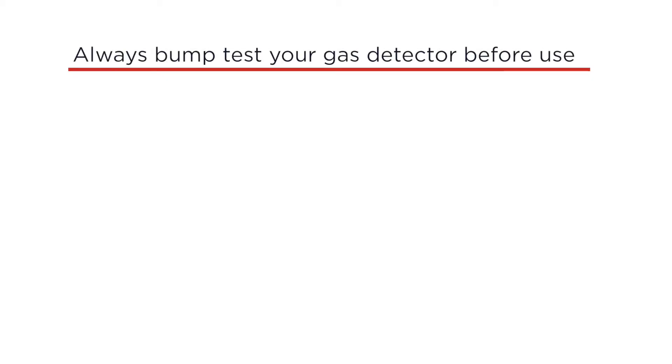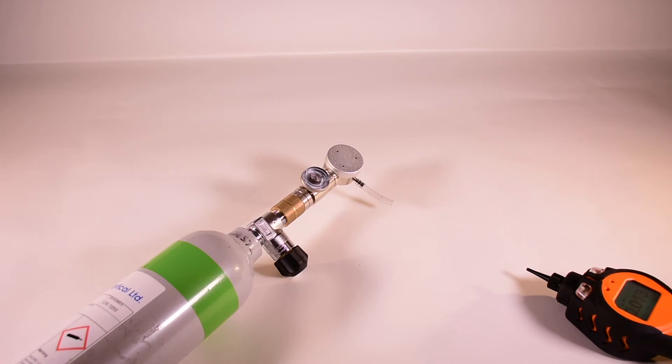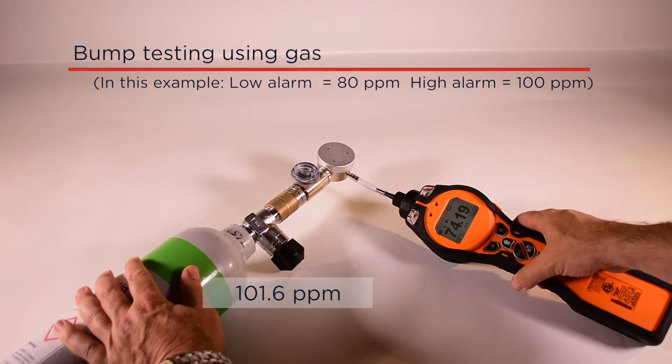Ion Science recommends bump testing before every use. Bump testing ensures the instrument is detecting gas accurately and that audible and visual alarms are working correctly. The best way to bump test is to offer your Tiger an unknown quantity of gas. Ion Science recommends using 100 ppm isobutylene. Connect your Tiger to the calibration gas — it should measure correctly, and an audio-visual alarm should trigger when the reading exceeds the alarm levels.